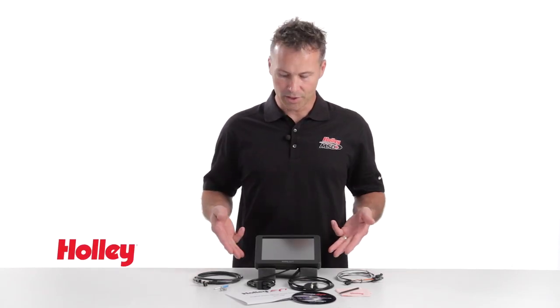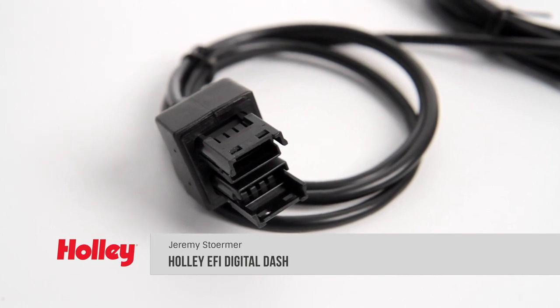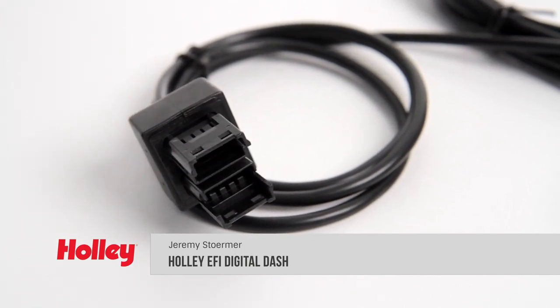Here's your chance to own SEMA's best engineered new product of 2015. The Holley Digital Dash is a 7-inch color touchscreen monitor designed to complement Holley EFI systems. Holley's CAN bus connector makes connecting to any of our EFI systems as simple as plug and play.